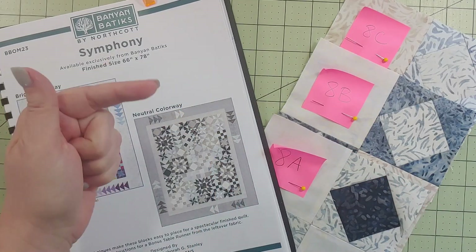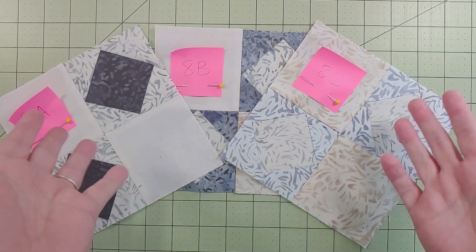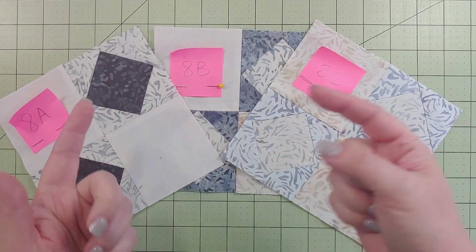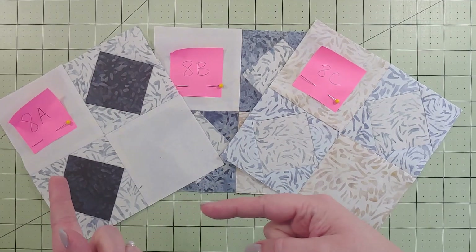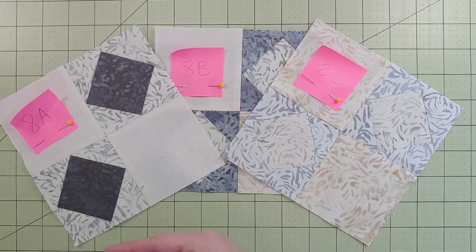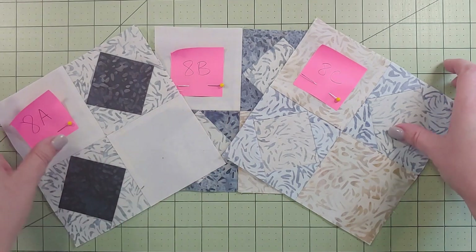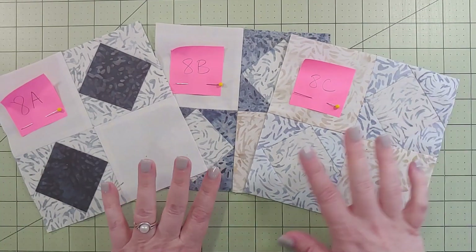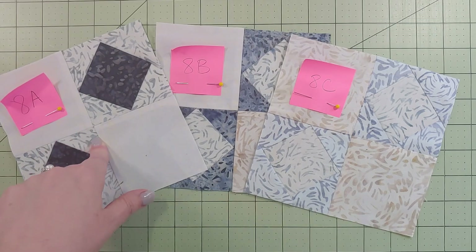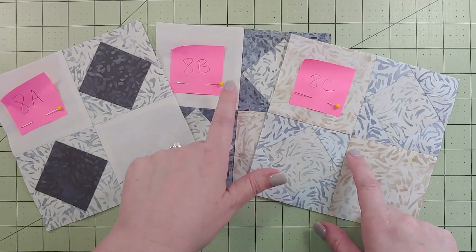Block number eight is a combination block of a couple of techniques we've already done in the past. We're combining month one, which was that square-in-a-square, and last month - month seven's four-patch. You can see there are three variations, three different colorways. You're going to be making two of the A, and one each of the B and the C block.